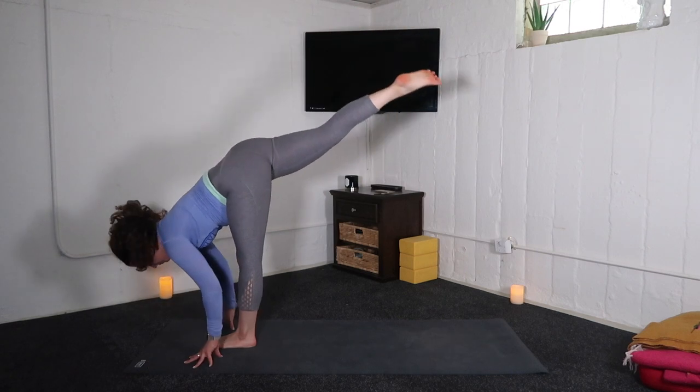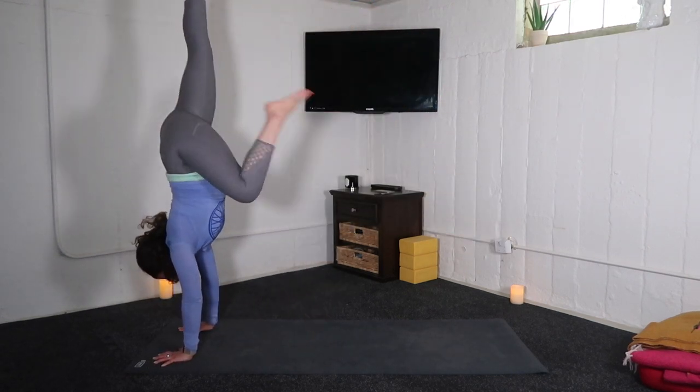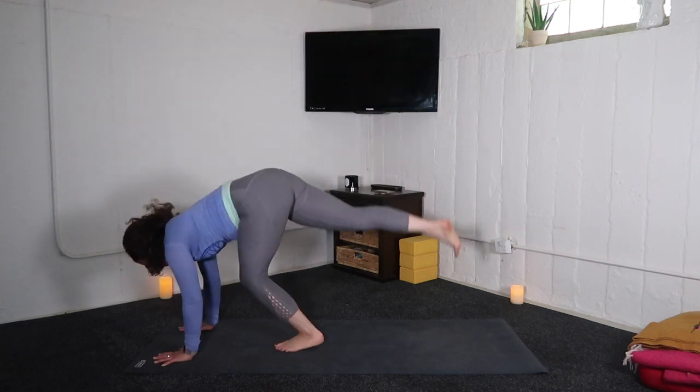Options for handstand hops. Take your vinyasa through, or meeting me in downward facing dog.